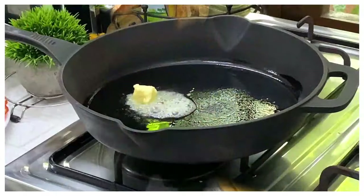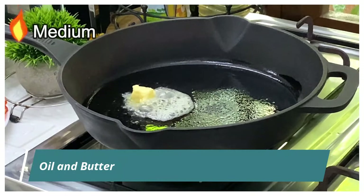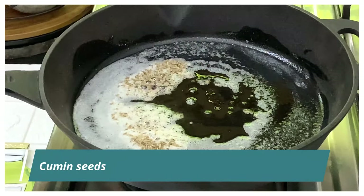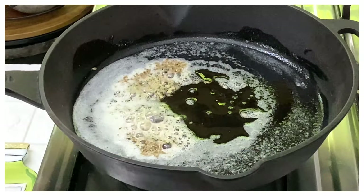Let's jump into the recipe. I've got a cast iron pan on medium flame. I've added some oil and butter and melted the butter. Now I'm going to add some cumin seeds into this and let them splutter.